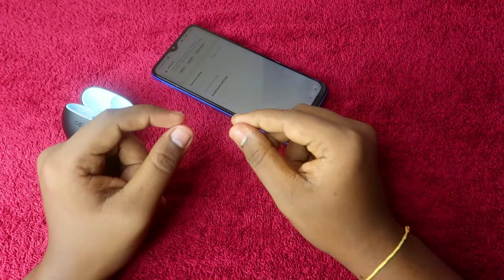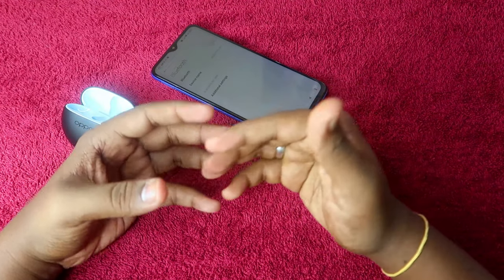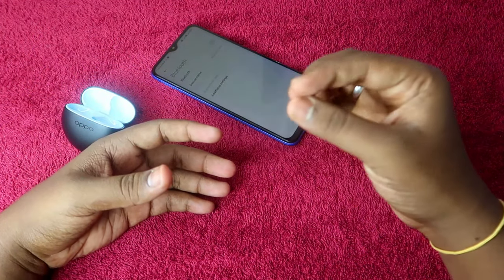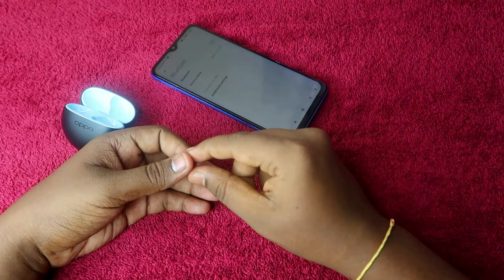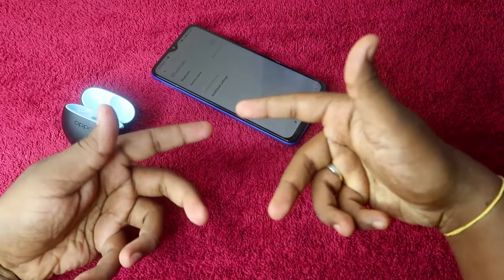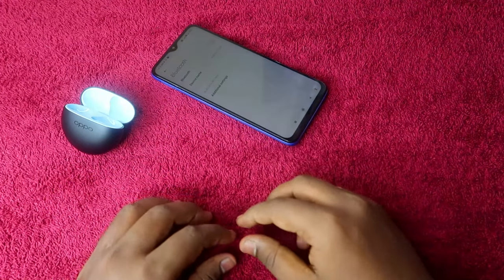Press and hold both earbuds at the same time for 15 seconds. After three to four seconds you will hear a digital sound, but even though you hear that sound, do not stop — continue holding for the full 15 seconds. Even after hearing the digital sound, keep holding.